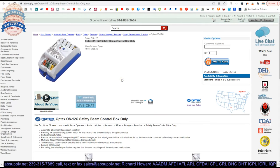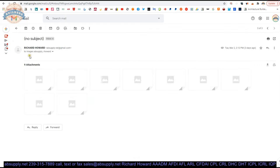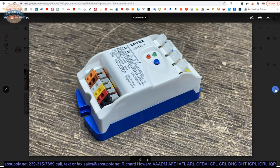Here is the item that we are looking at. Let's take a look at some images that we have posted here as well. That's the box, that's the contents of the box — the control box itself.